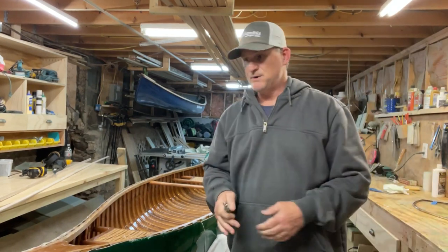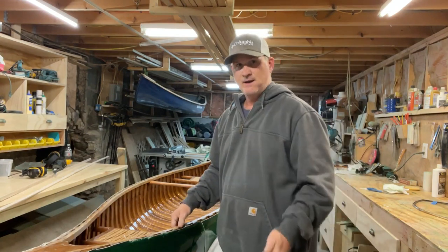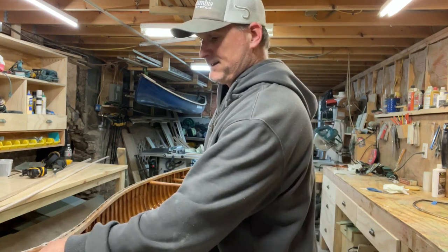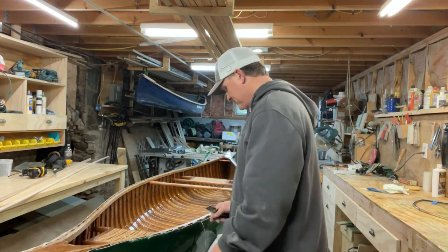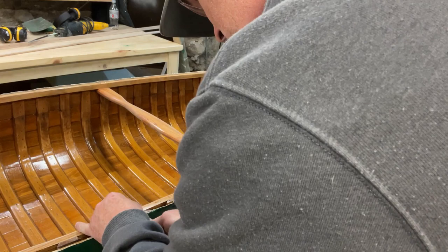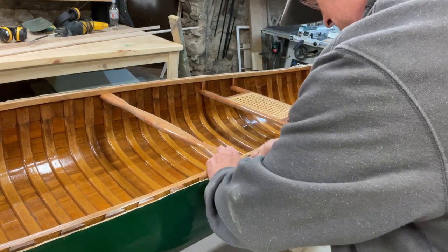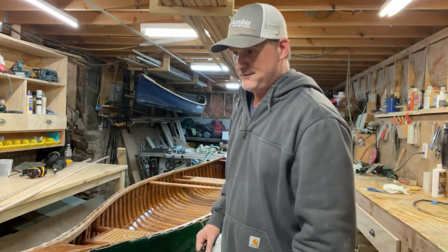Now that I've cut away the majority of the excess canvas hanging over the gunnels, I'm going ahead with a regular utility knife and cutting it even with the planking. That gives a nice resting surface for the outwales to be attached. I'm carefully following along the top of the shearline planking, trimming it neatly all the way around. That'll be the final dressing of the canvas required for this project.